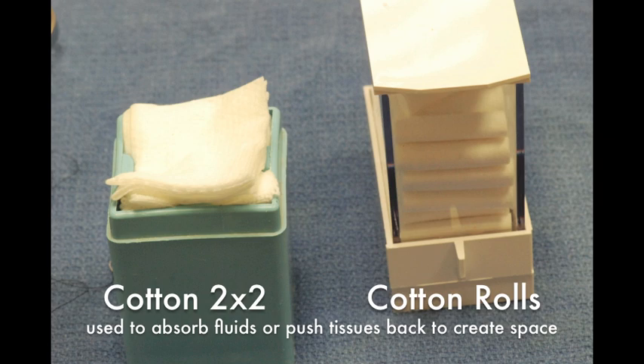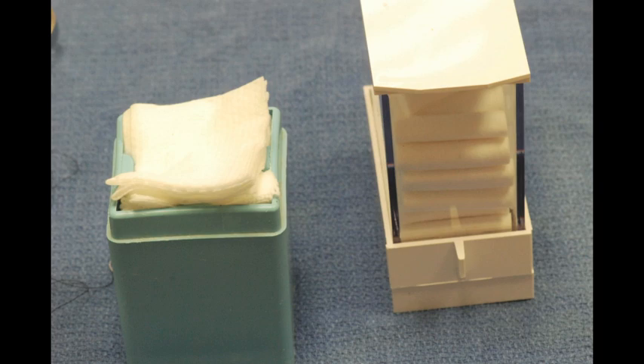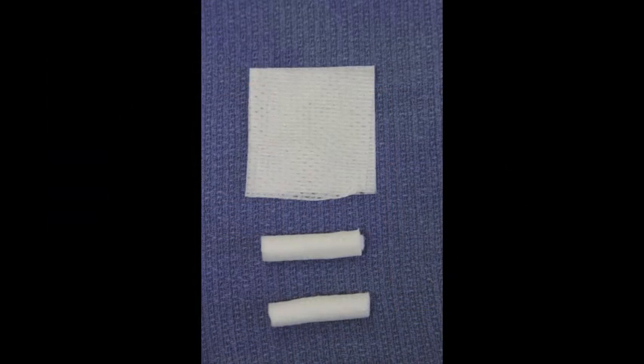The last thing to look at today are consumables. In dentistry, there are many things that are used on a single-use basis. Two that you will find on your trays routinely are cotton rolls and 2x2 gauze, both made of cotton. The cotton rolls are used to reflect the tissues, to push the cheeks and tongue back away from the teeth, and to help with the restoration. 2x2 gauze are used routinely by the assistant to clean instruments during the course of a procedure, or to clean something on the patient's lips.